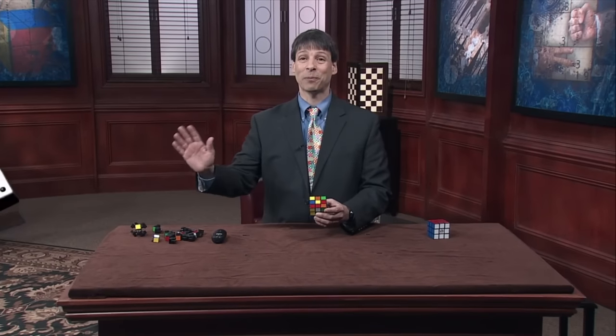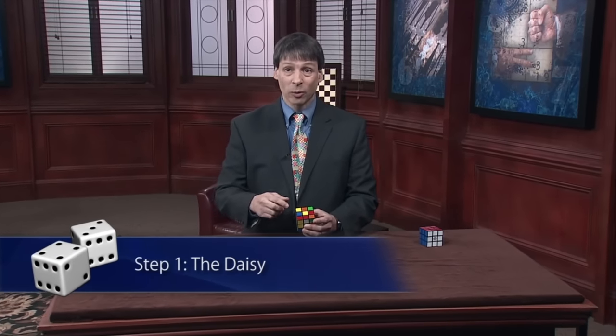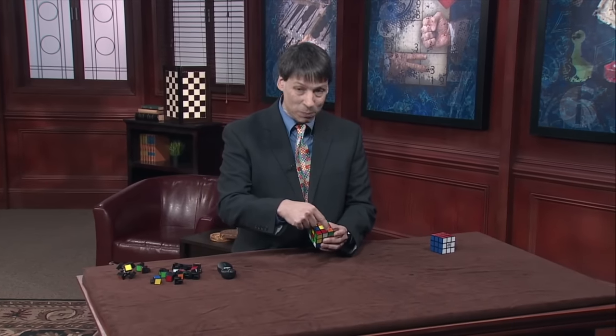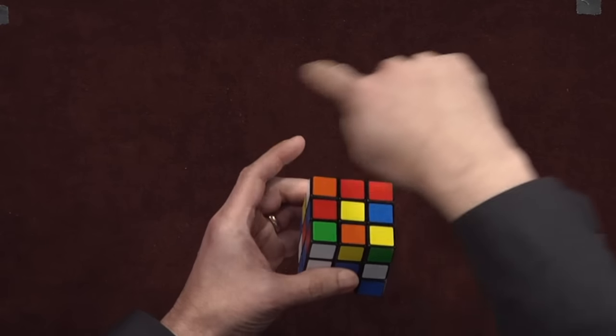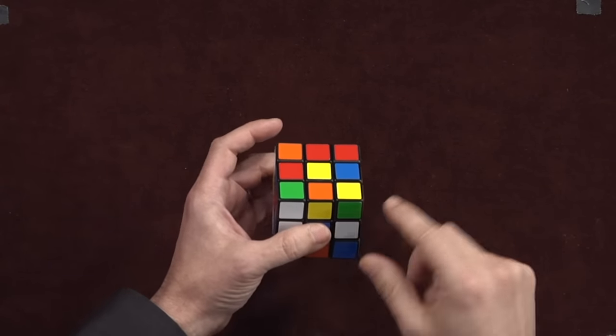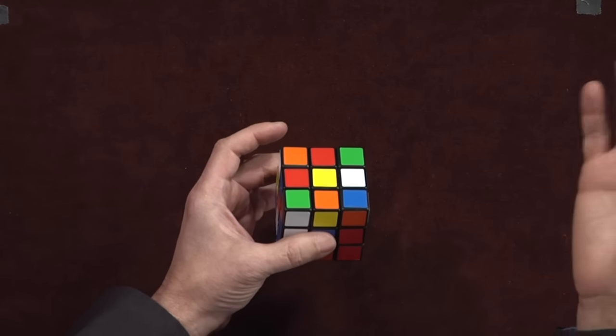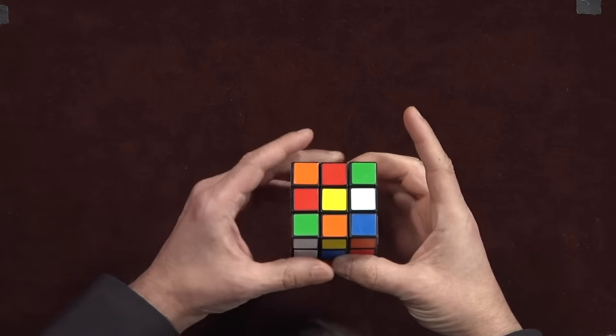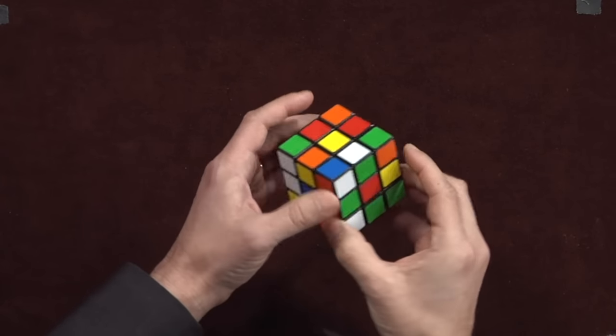We are now ready for step one, the daisy. We keep the yellow face on the top. Our goal is to give this yellow center four white petals — that is, the four white edge pieces — so it looks like a daisy. The first place I look for my white edges is on the middle layer. I've got a white one right here — I just bring that to my top. That's my first daisy petal.